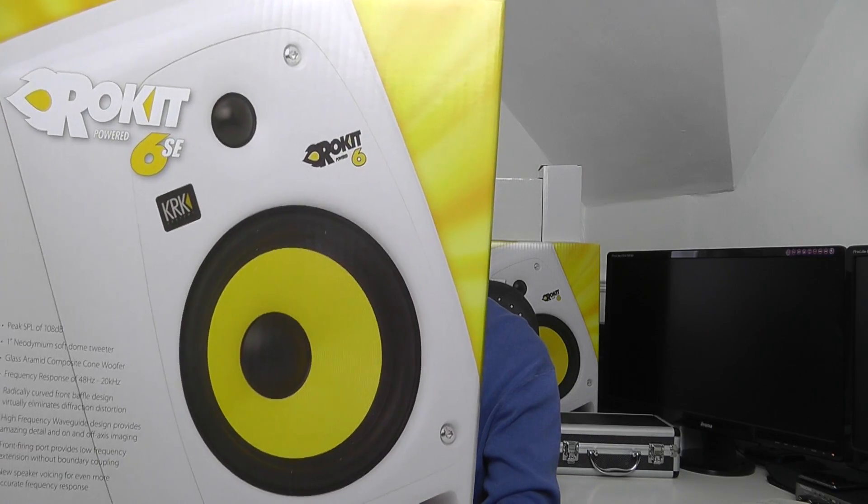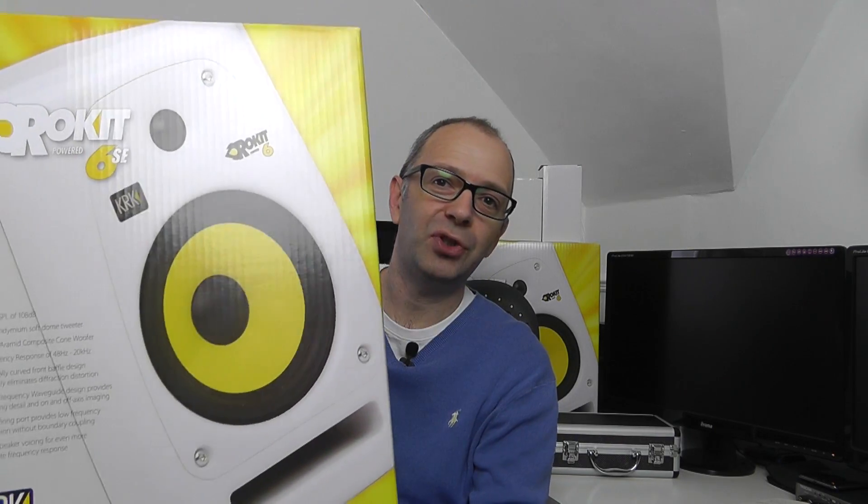So they come in these really impressive boxes. These are active studio monitors. You can actually see one of them sitting behind me here, and these differ from normal speakers in the fact that they're actually powered. They have an amplifier in each speaker, and you can buy them either as single monitors or in fact as pairs.